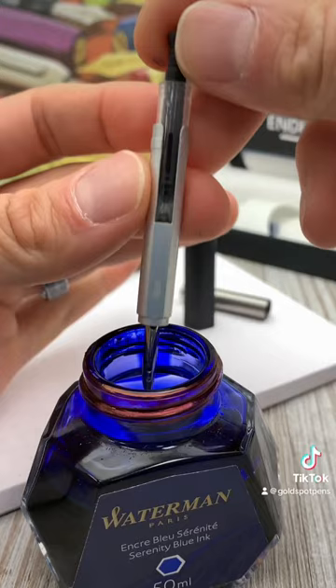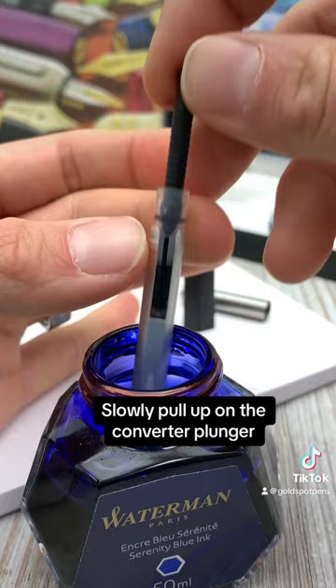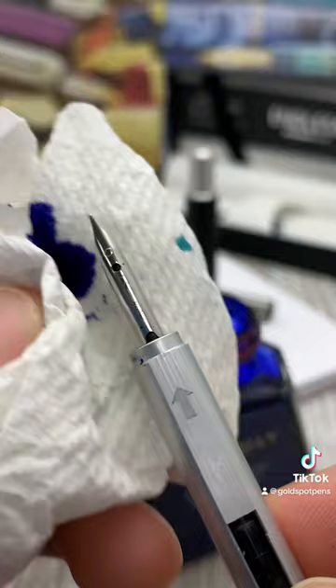It works a lot like a syringe, so you're going to submerge the nib fully into the bottle of ink and then gently pull up on the converter plunger to get ink in the converter. Towel off the excess ink before we put everything together again.